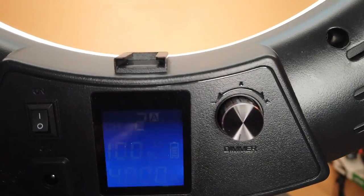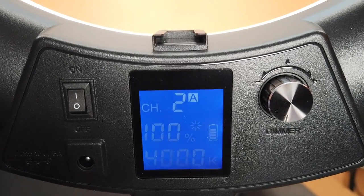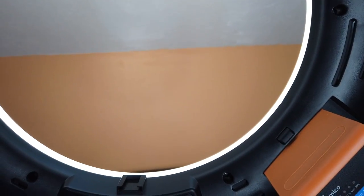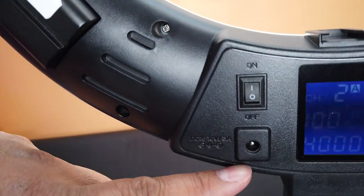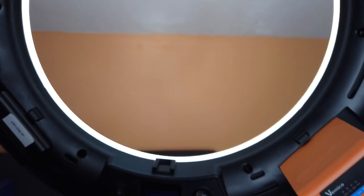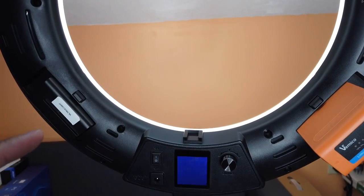You can see the brightness level and the color temperature just below that. You can see the battery level, because the special feature is you can put batteries on this thing and take it outside — you don't have to plug it in. Look, it's not plugged in and it's working! It does require two batteries to work, so make sure you buy two batteries when you get it.